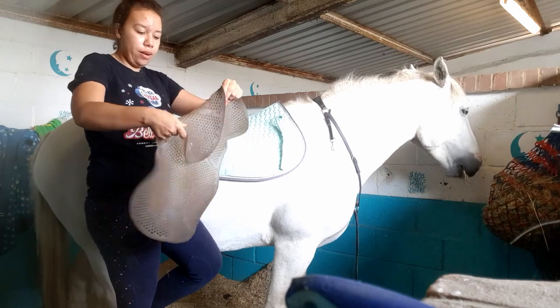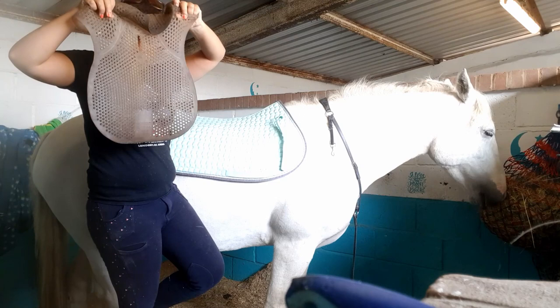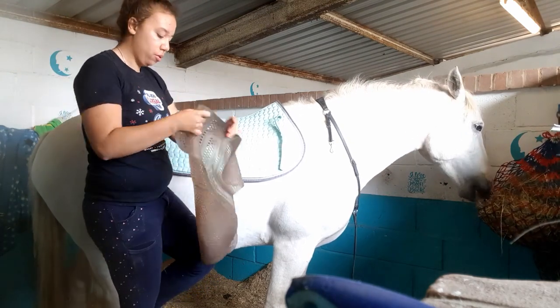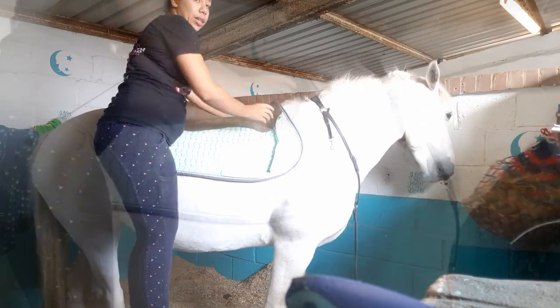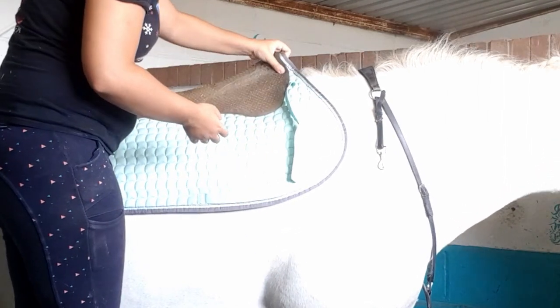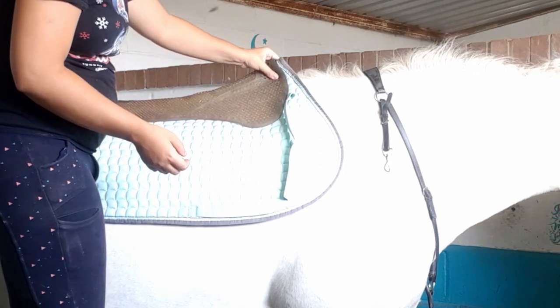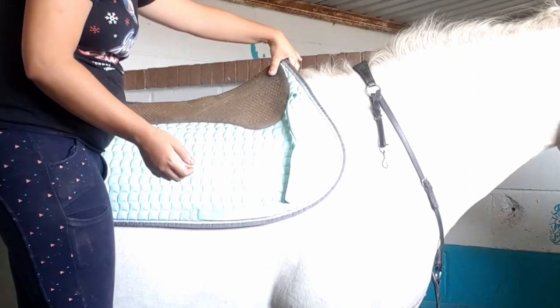Then I grab her gel pad. So you pop this on, make sure it is all in the middle, just like that. And then once again pull this up to make sure that you've got a little triangle here that you can squidge on both the gel pad and the saddle pad.